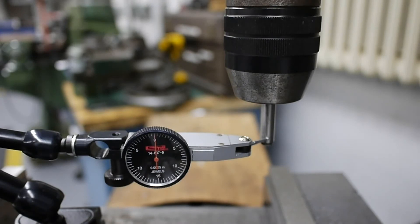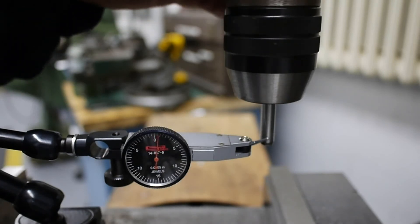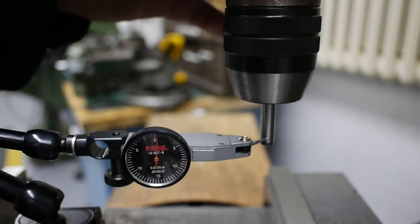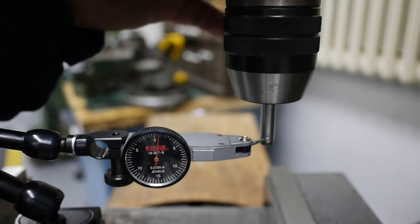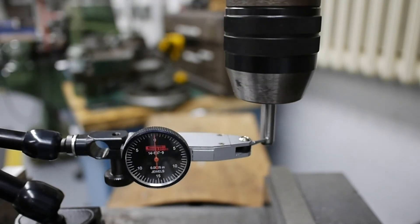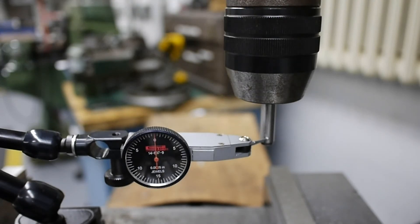With the chuck now mounted, we have it up in the R8 taper on the Bridgeport — it's a dual-column Bridgeport clone, I still call them Bridgeports. We're going to take a runout test. This is a half-thousandths indicator made by SPI; I've got a Noga arm set up with a 5/16" dowel pin in the chuck. Acceptable runout for a drill chuck — this is an import, not the greatest quality — is plus or minus about a thousandth. We have less than that right now: just under two half-thousandths, so roughly 0.0008", about eight tenths runout.